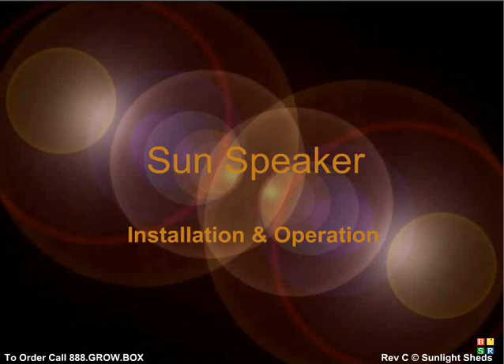Our all-new six-plant system. This video will teach you how to properly set up and run your Sun Speaker. Please watch the additional videos for full, in-depth information regarding all aspects of your system.